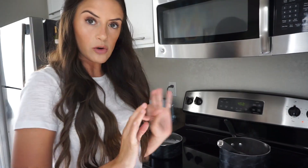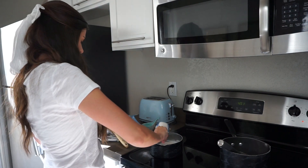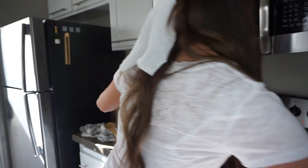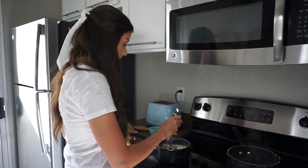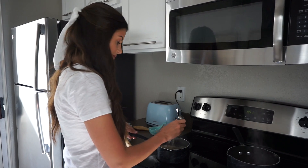Now I'm going to do the exact same thing for our regular champagne gummies — a fourth cup of the gelatin, pour that in, and also a cup of sugar. Now I'm just going to go back and forth whisking these guys until they look ready.